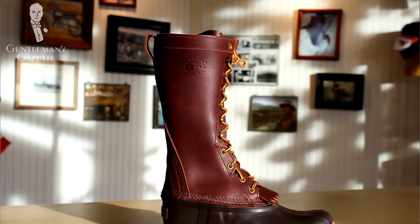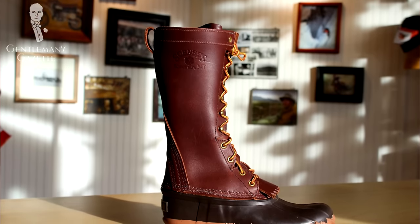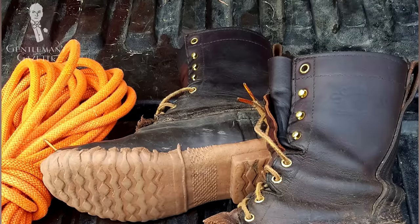Duck boots are good for all men who live in wet or cold conditions. Besides LL Bean, there are lots of companies producing this kind of boot. One with pretty high quality comes from Bozeman, Montana and is called Schnees — ironically, 'Schnee' is the German word for snow. They promise to make boots that perform down to negative 40 degrees Fahrenheit, which is the same temperature in Celsius. Since this is primarily a functional boot, color doesn't really matter, but most come in a shade of brown.